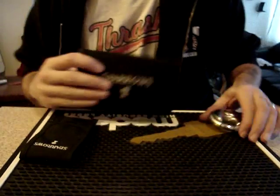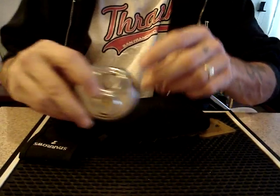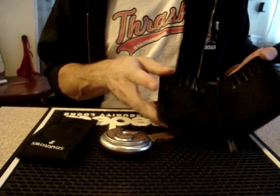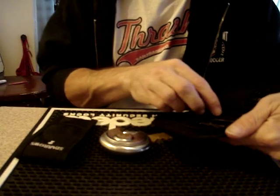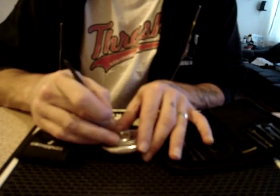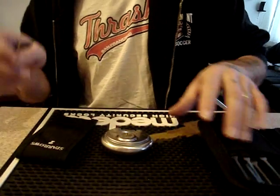Hey people. Today I have a Lockwood 130-70 discus lock. It's a five pinner. It was given to me with no keys, so unfortunately I have no idea of the bitting, except by sight-reading the keyway. I can get somewhat of an idea what the cuts are like.